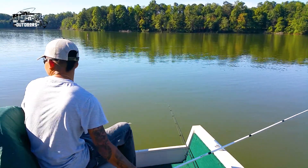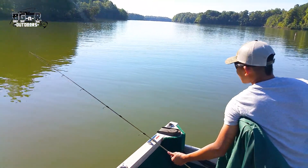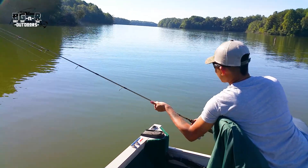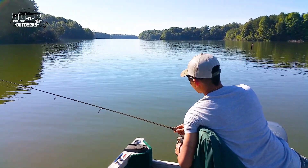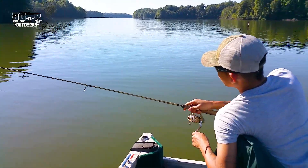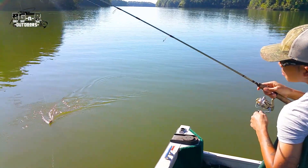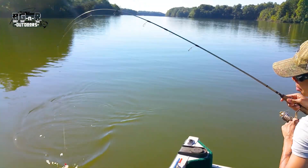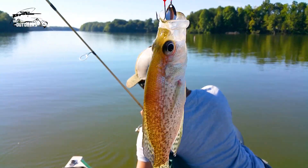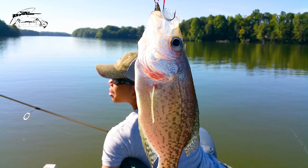I think you got one — another one! He's jerking. Got him! Crappie on the road runner. Multi-species day today!